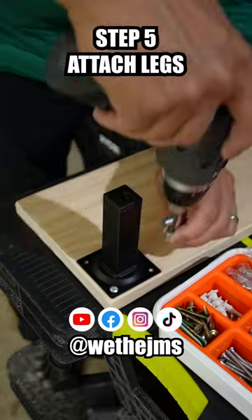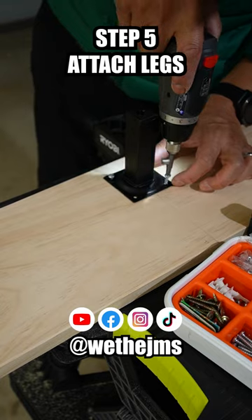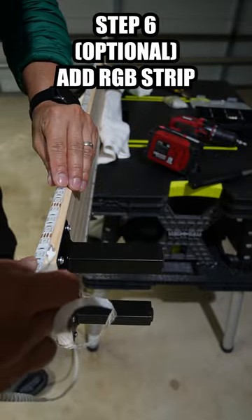Attach the legs to the shelf. I bought five for the four corners and one in the middle. Time to add the RGB LED strips. I added it under and at the back side to spread the light out.